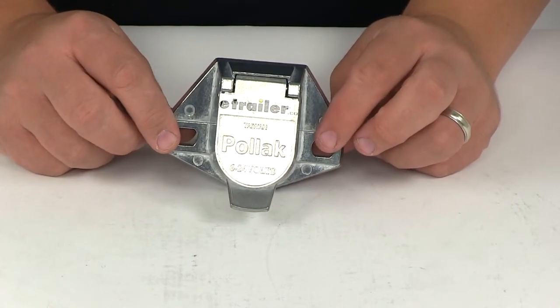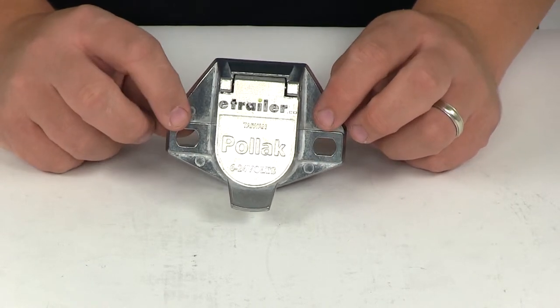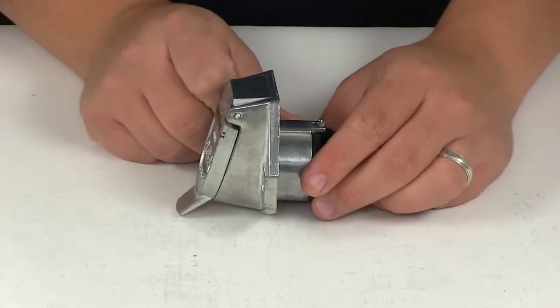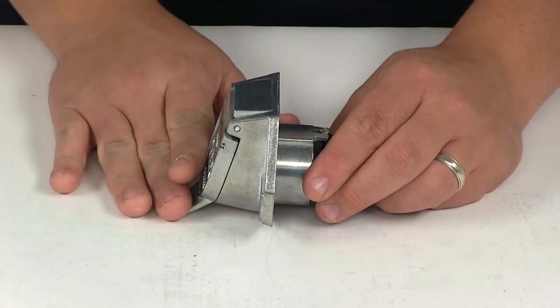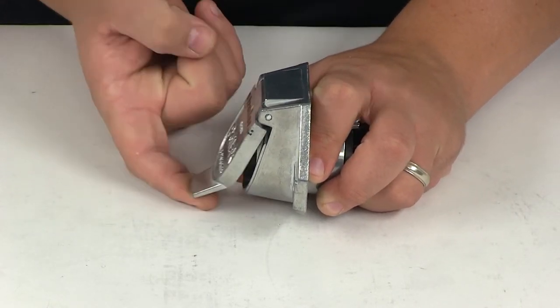These points here are the holes we're going to use to get this mounted. They measure a half inch across by three-eighths of an inch in height, and each hole is going to be the same. The system has a nice sloped design so it's going to let water and moisture run off. It's also got a nice finger tab so you can easily gain access to the connection points by lifting up that spring-loaded lid.